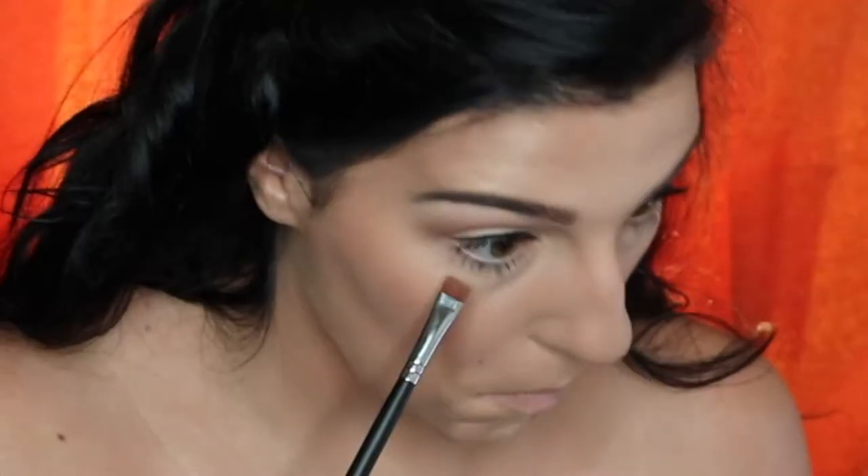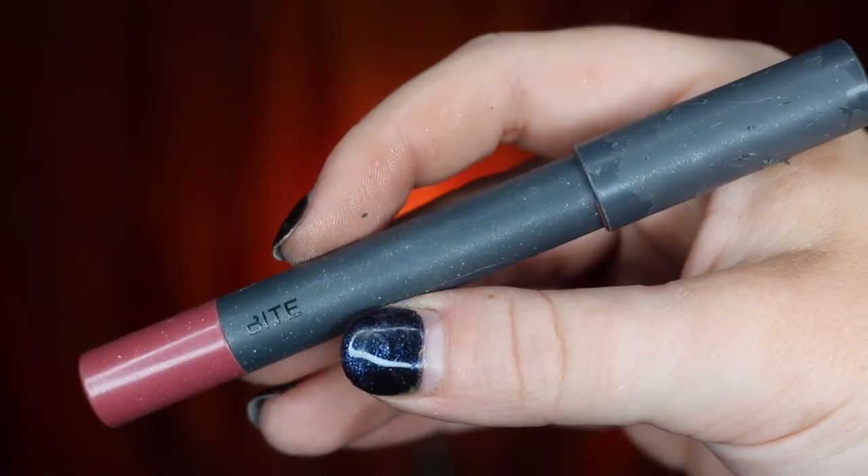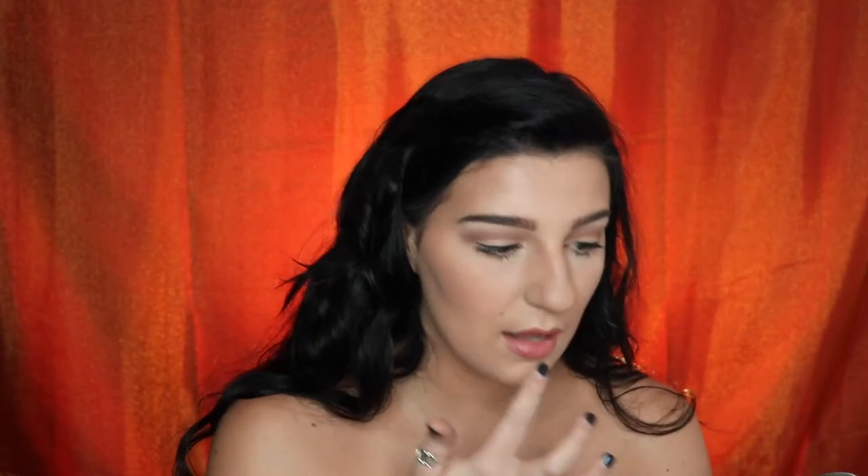Then I'm going to go back with that taupe shade and apply that under my lash line. For our lips, we're going to start off by taking our Urban Decay 24-7 pencil in the shade Deep and outlining our lips. Then we're going to take our Bite High Pigment pencil in the shade Rhubarb and fill in our lips. To finish it off, we're just going to apply a little bit of the Clear MAC Lip Glass.